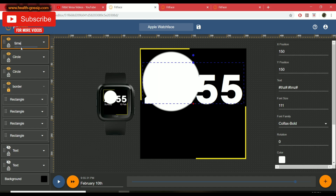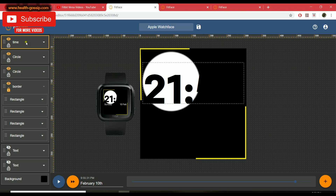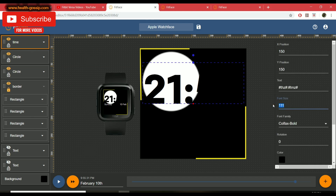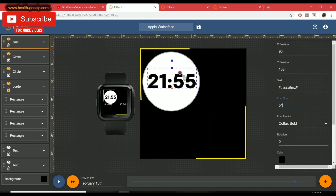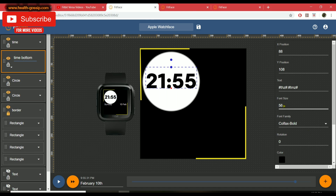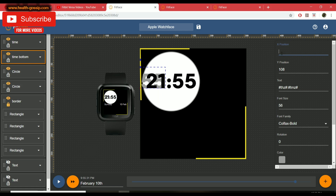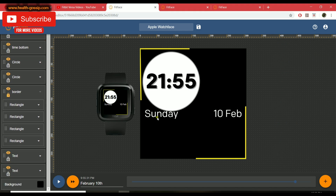For the time, I'll select the time layer, drag it up, and name it 'time'. I'll set the text color to black and the font size to 54, then center it. For a shadow effect, I'll use the bottom duplicate layer and change its color, then offset its X and Y position by about 2 pixels sideways and downward — that creates a nice shadow effect on the time display.